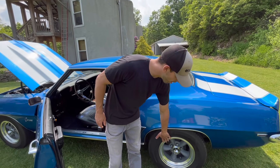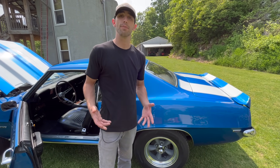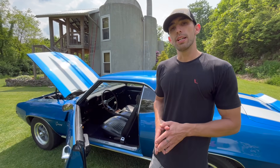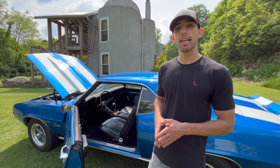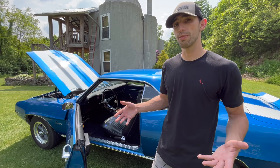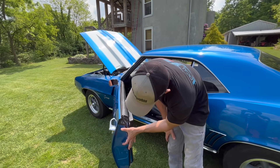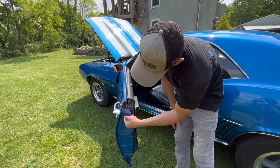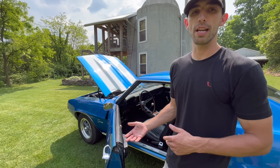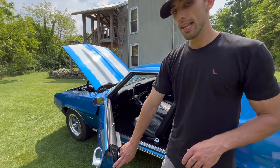This car has American Racing Torque Thrust wheels on it, which would not be correct for a Z28 — they would have had rally wheels from the factory. Z28s came with a tire sticker with the correct tire size. Regular Camaros came with 14-inch rims, but Z28s came with 15-inch rims. There would be a white sticker in the door that says 15 by 4 — because there are four tires — and tells you how much to inflate them. In 68 that sticker was inside the glove box, but in 69 they moved it to the door.